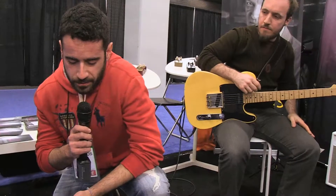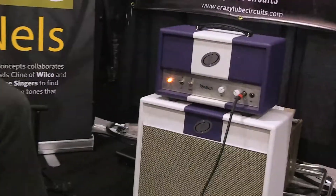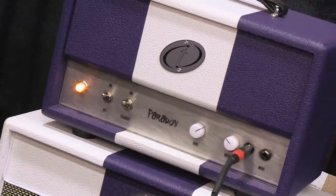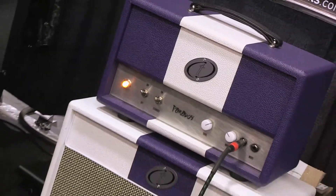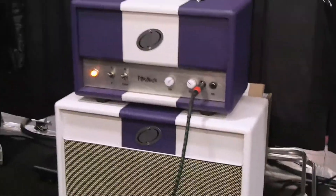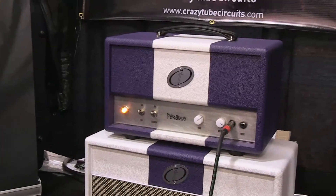You were actually hearing all these pedals through the Paradox. Paradox is a unique design amp — it has EL84s all the way, meaning even in the preamp and phase inverter. It has two inputs: one 12-watt and one 18-watt. It's pretty perfect for stompboxes.